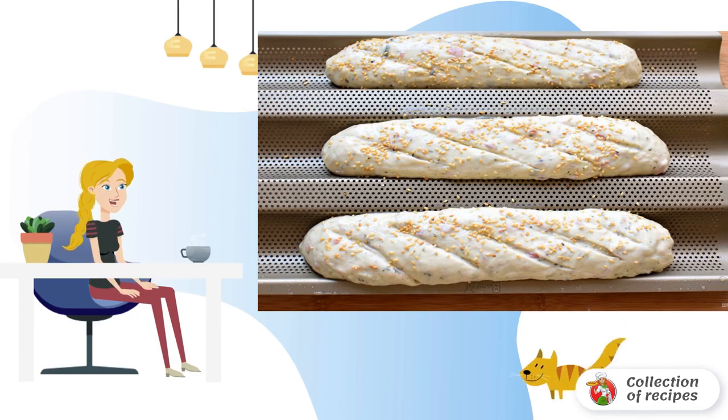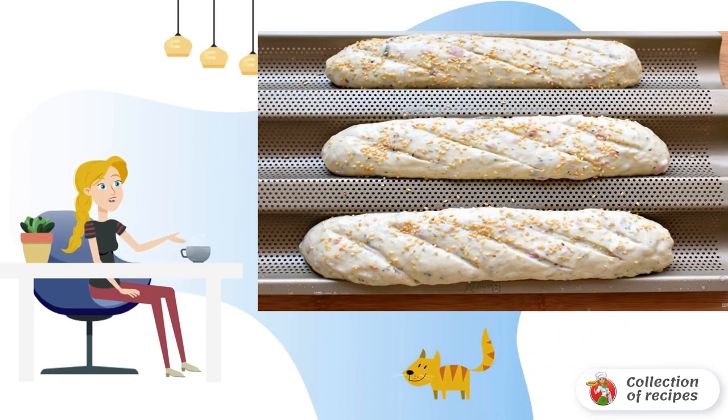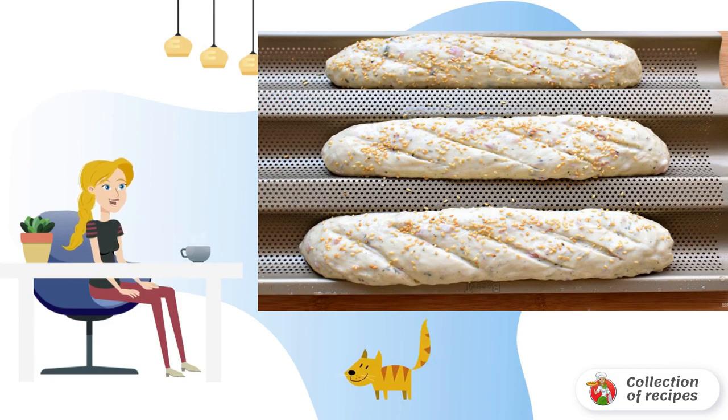Place the formed baguettes in a mold or on a sheet. Lubricate the baguettes with a mixture of eggs and milk. Make several oblique incisions and, if desired, sprinkle sesame seeds on top. Let it stand for 20 minutes.